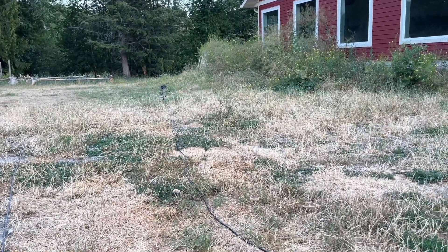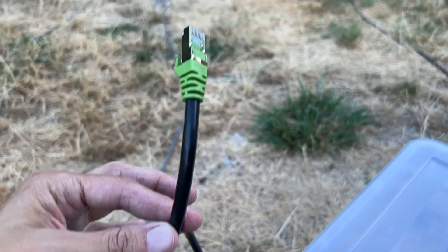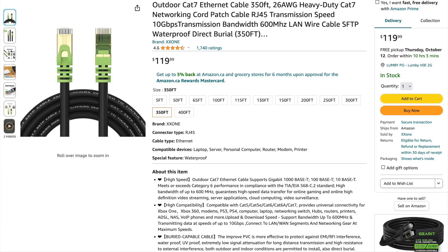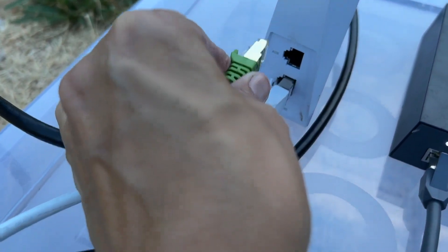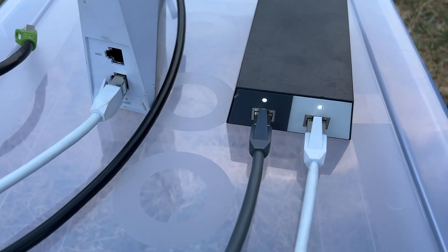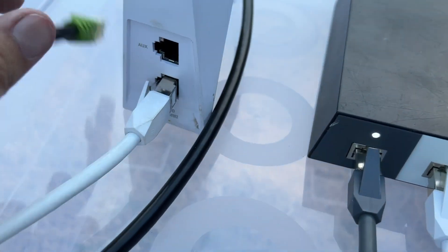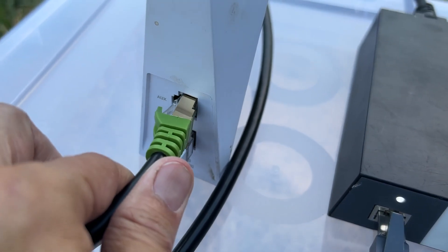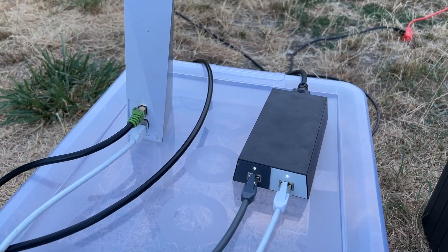This is a 300 to 350 foot Cat7 cable. It's rated to be buried directly in the ground, though you could also protect it inside some kind of pipe. So here is your Ethernet port — I'm putting in the Cat7 cable and plugging it in. We are now hardwired. That's how easy this can be.